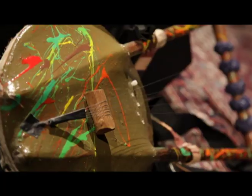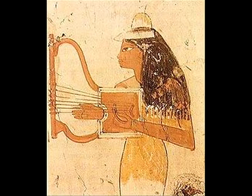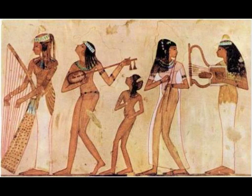You are listening to one of the oldest instruments on earth. The lyre was invented during the Pharaonic period and was painted on the walls of tombs and temples across ancient Egypt.